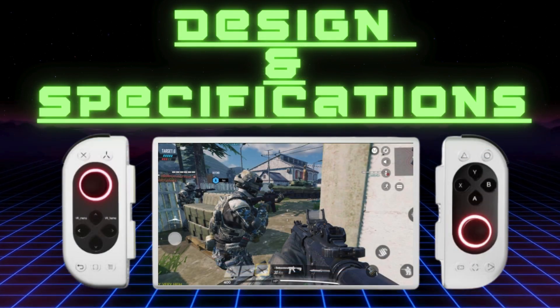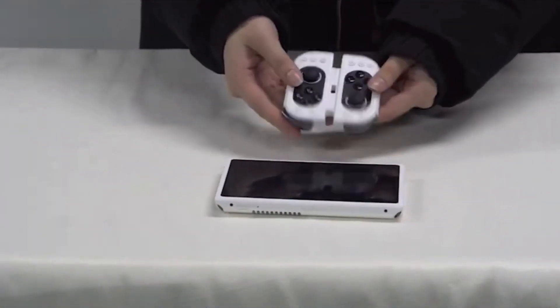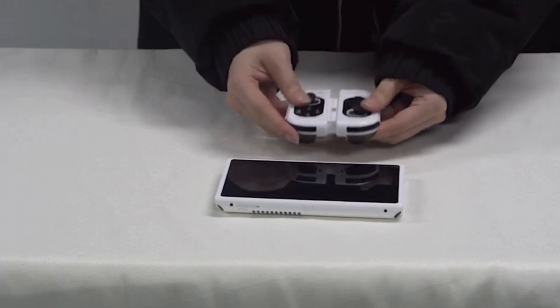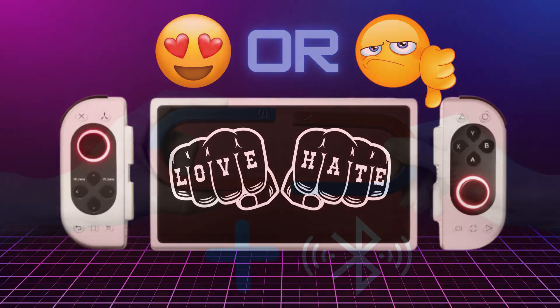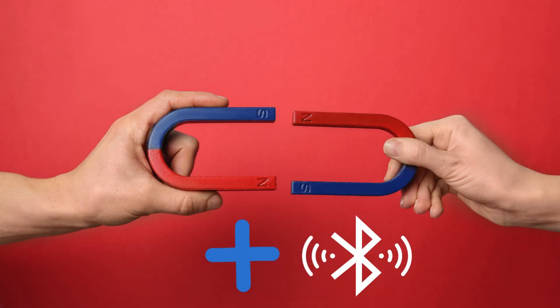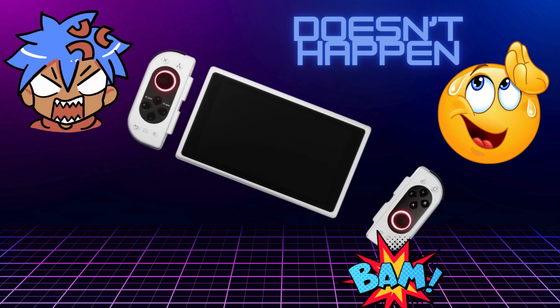First up, let's look at its design and specs. The Pimax Portal stands out with its detachable controllers, like the Nintendo Switch and the Lenovo Legion Go. You're either going to love these or hate them, but in my view their wireless nature is a definite plus. The controllers connect via strong magnets and Bluetooth, and right out of the box Pimax warns you to be careful of pinching yourself when connecting them. Reviewers confirm that they do not fall off the unit when shaken, so you don't have to worry about one side dropping to the floor.